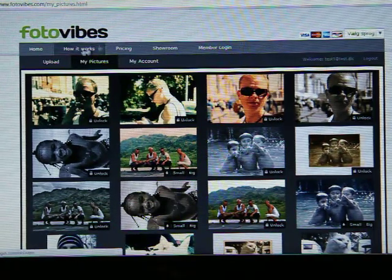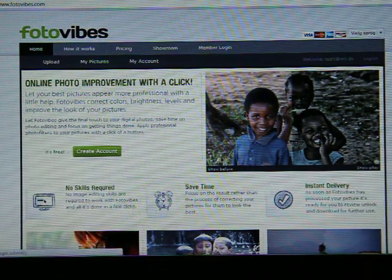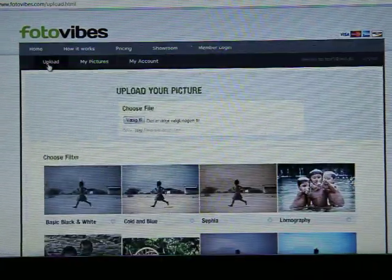Hi guys out there. Today I'm going to show you how to color correct your pictures online quite easily. You go to photobibes.com and from there you create an account, a free account, and press upload.